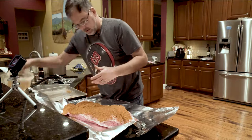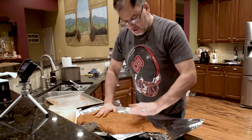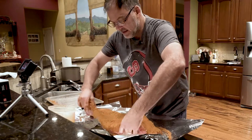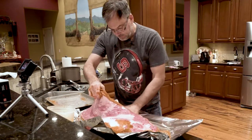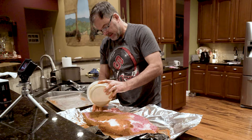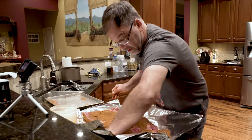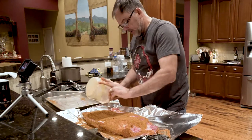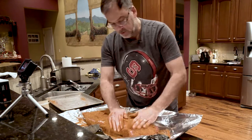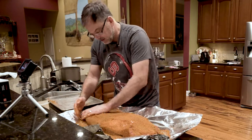Brisket on top. Let's just finish rubbing this guy down. When I do inject it, I'll usually use a beef broth - well, it's a beef base. You basically mix it with water and then add a little melted butter and put it all together. That's what I inject with. When I inject my pork, I use a butter mixture too, with a number of different liquids depending on what I'm in the mood for - I'll use Coke, Dr. Pepper, root beer. Root beer is really good to inject.